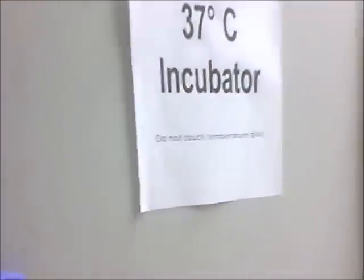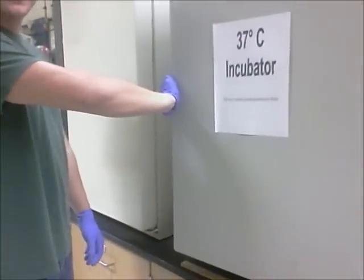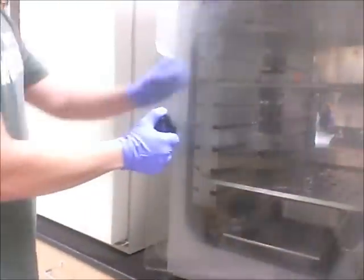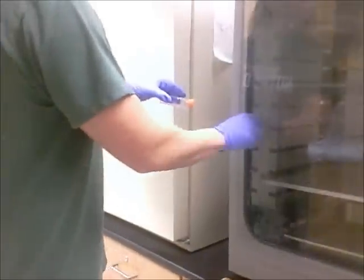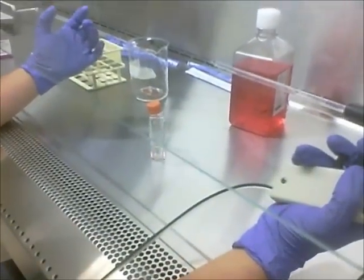Next we're going to take the cells and place them in the 37-degree incubator for about 10 to 20 seconds, which is going to help the cells detach quicker. It's been 20 seconds, so we're going to remove the cells from the incubator. Just before we remove the trypsin, we want to make sure the cells are starting to detach, so we look at them under the inverted microscope. We can see that they are now moving, so it's okay to go ahead and remove the trypsin.